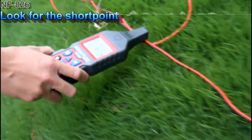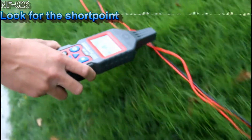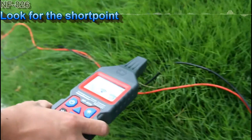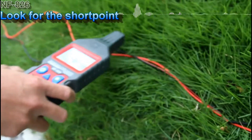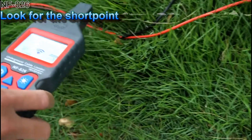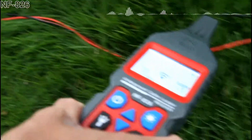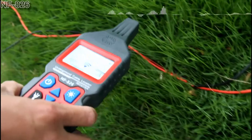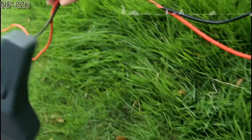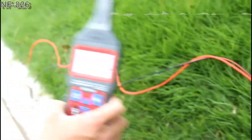We can still hear the sound so it must be somewhere else. The sound is getting weaker — it stops here, so it must be around this area. We can hear the sound is different. It must be here. Let's check out. It's here — the short point. We found it.